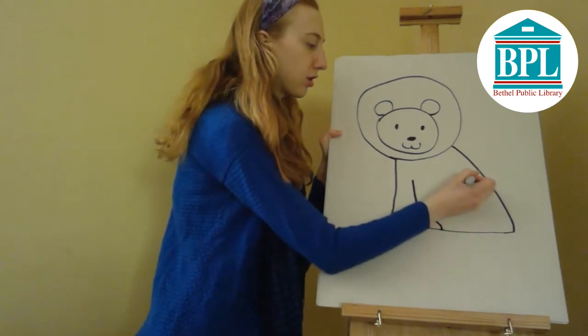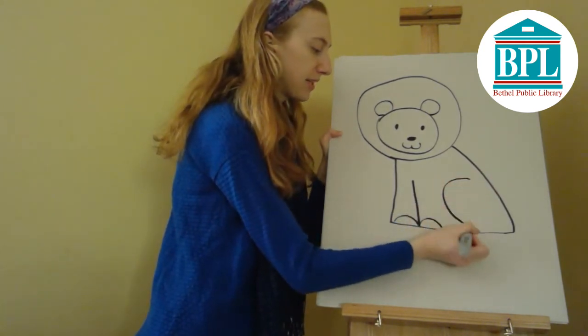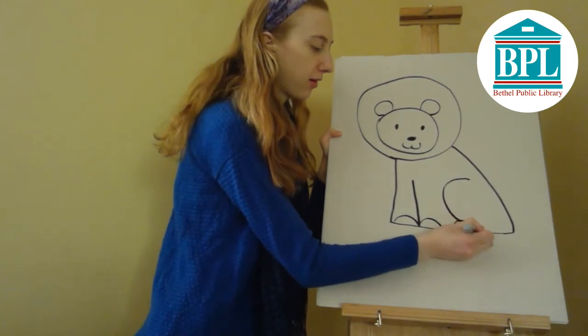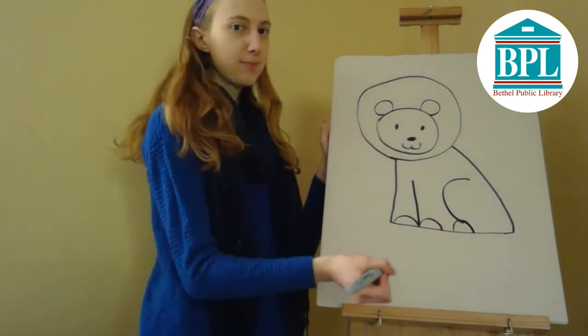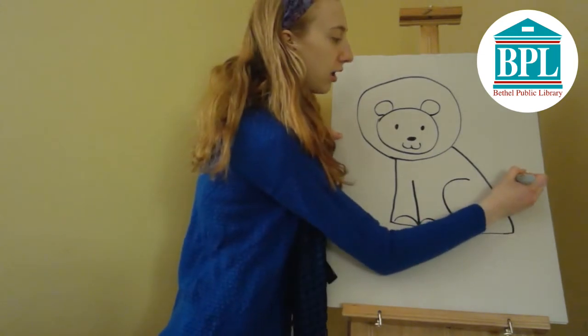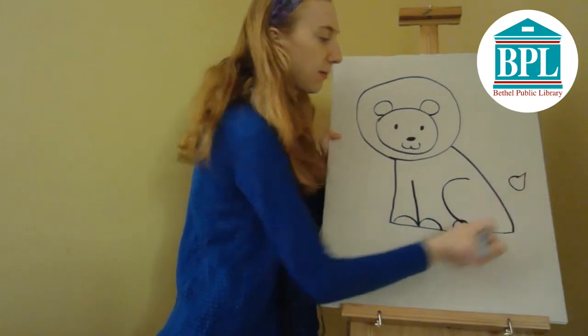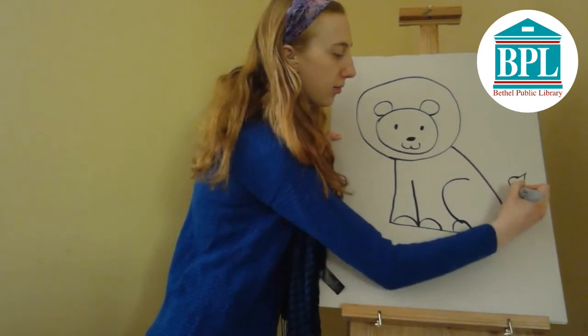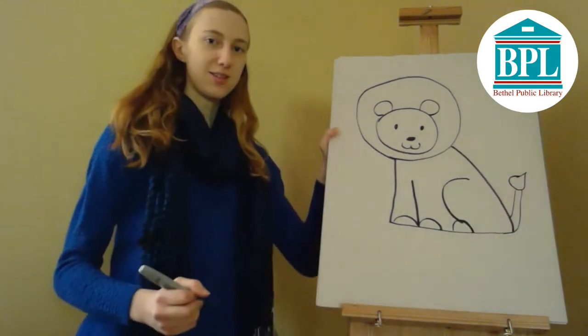And then for his back leg I'm just going to draw the letter C — he's sitting. And another semicircle for his paw there. And then finally he gets a tail, so we're going to draw kind of like an upside-down raindrop shape and then two lines coming down. There's our lion.